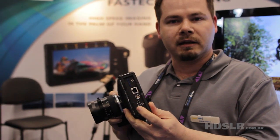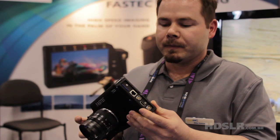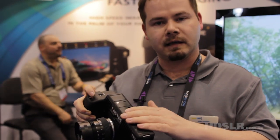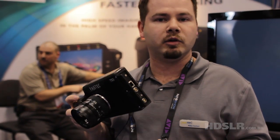It has HDMI clean feed-out, so if you want to go to a Key Pro Mini or a Nano Flash, you could do that at 1080p. There's internal 8-gig memory in the camera that buffers once you shoot, and you can then send it to the 128-gig internal drive, the SDHC card, out over Gigabit Ethernet as a file, or to a mobile USB drive.